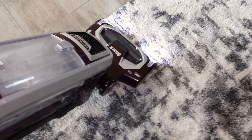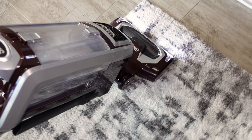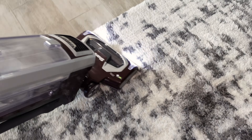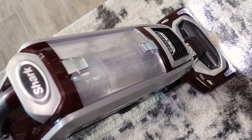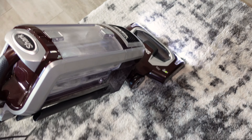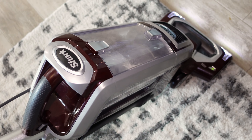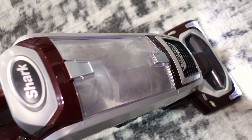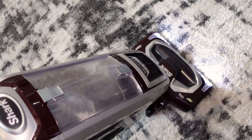We definitely need the suction port open. Look at how much hair was in that pass. This Shark is extremely powerful. It may not have Duo Clean or Zero M, but it has one seriously good brush roll, and it deep cleans really, really well.